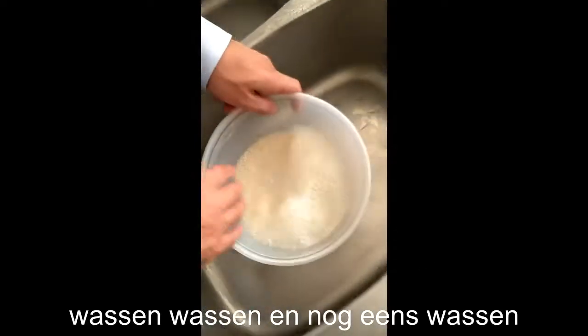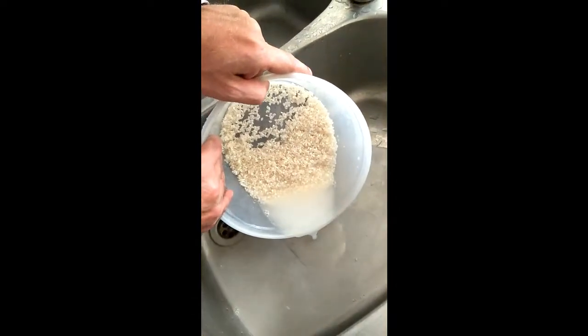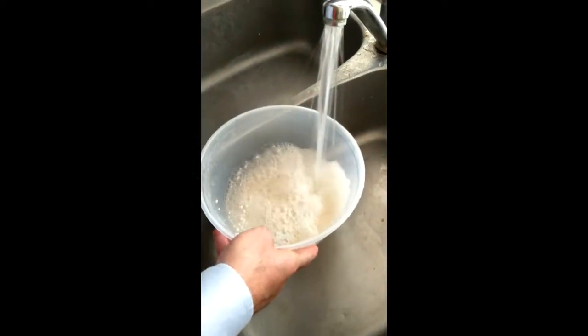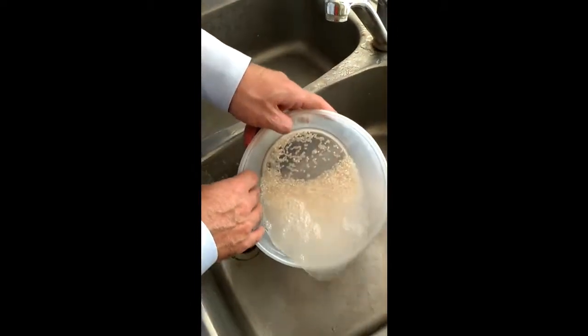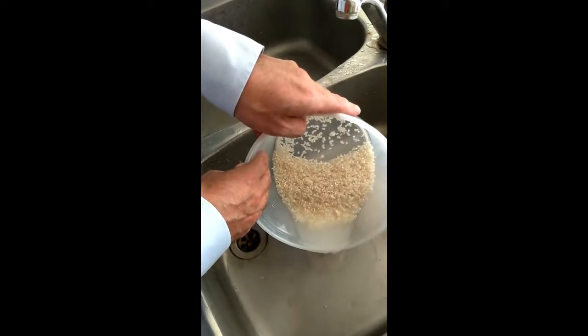Wash the sushi rice, pour off the water and wash again. Pour off the water — keep on doing this five, six times until the water is clear.